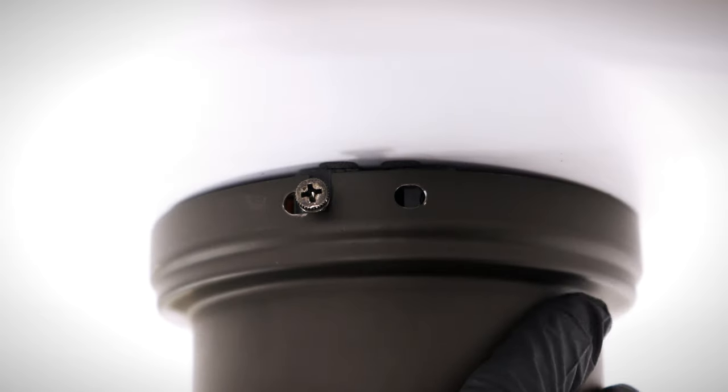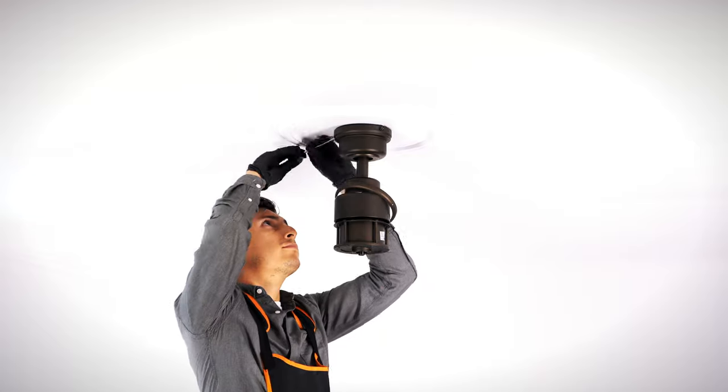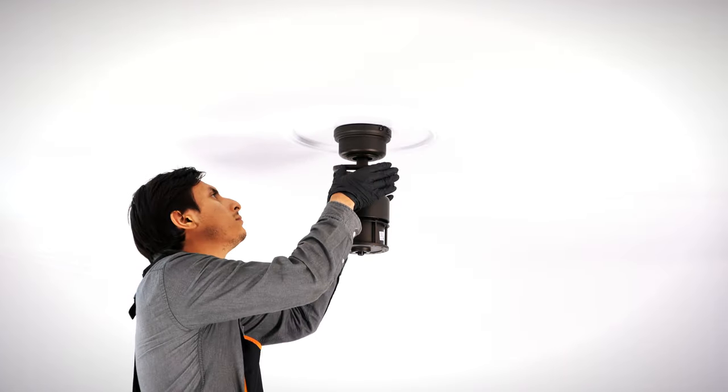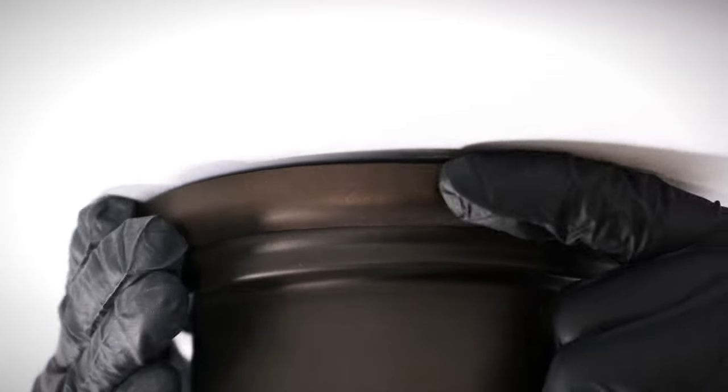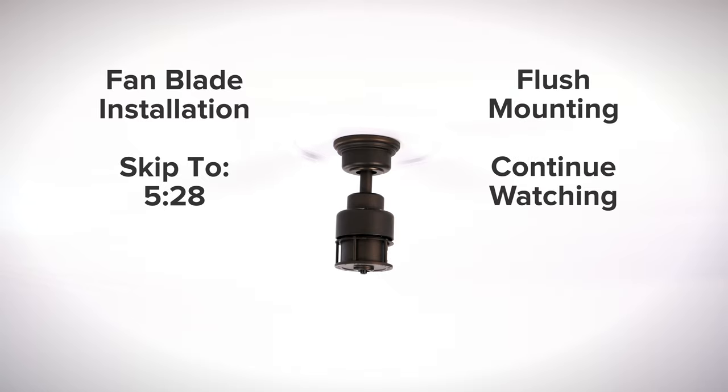Align and twist the canopy over the hanger bracket screws. Insert the removed screws and tighten all screws securely. Align and twist the canopy ring over the screws. The fan is properly mounted and you can now skip ahead to the fan blade installation section, or continue watching for the flush mount installation instructions.